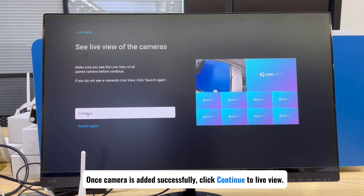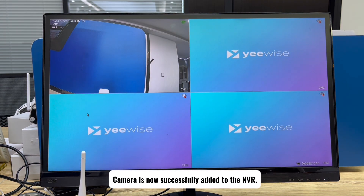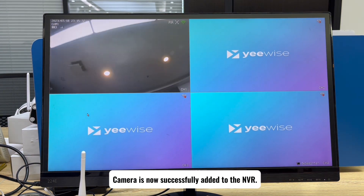Once the camera is added successfully, click continue to live view. The camera is now successfully paired to the NVR.